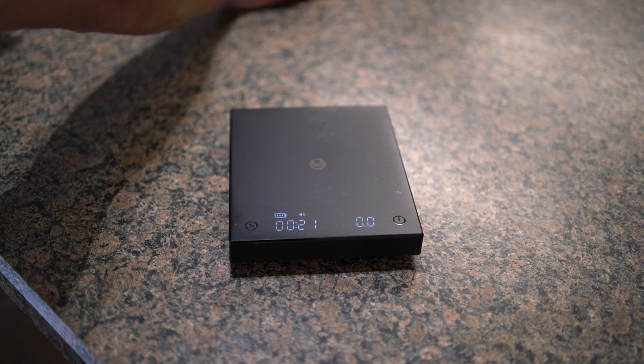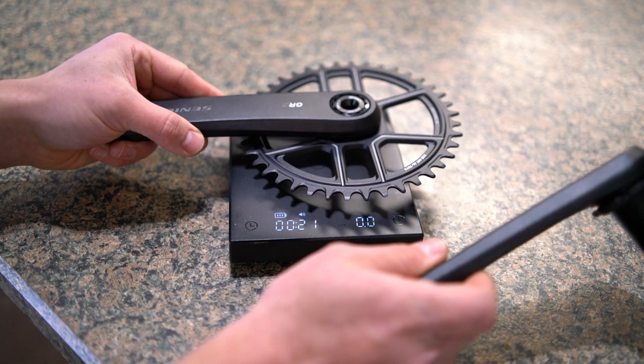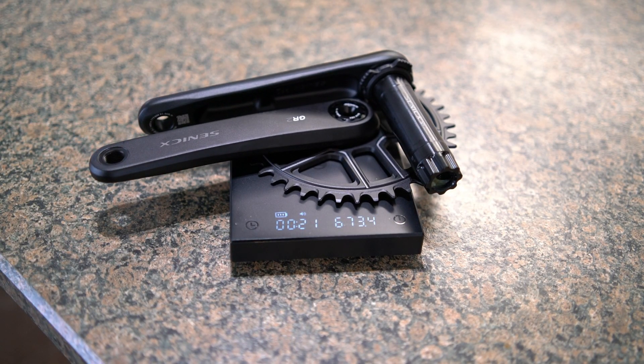Doing a little dual-purpose use of my coffee scale here — I wanted to weigh the crankset as well. It comes out to 673.4 grams.